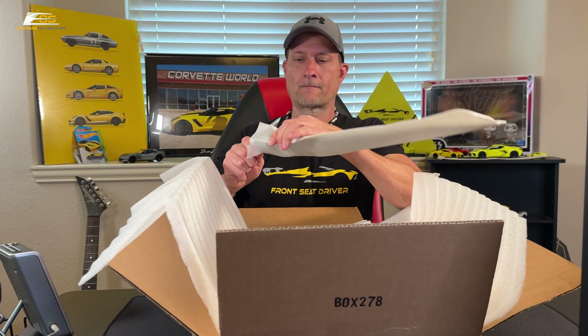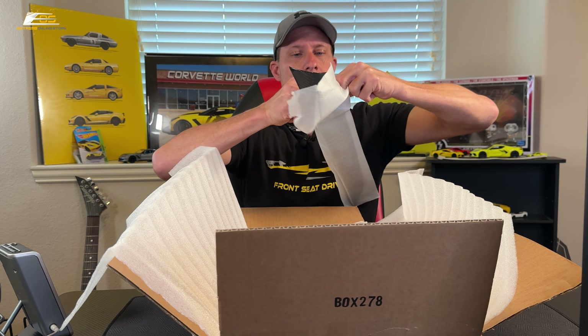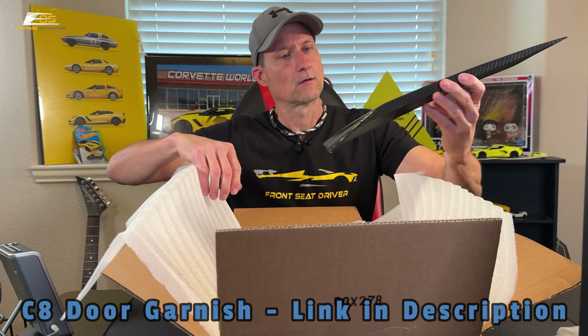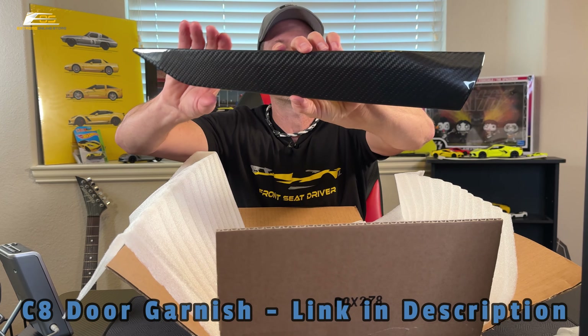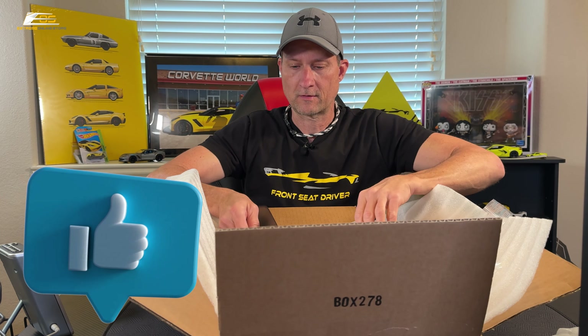Welcome back to Front Seat Driver. My name is Jason. I am very excited — we are back here doing another video on the carbon fiber build series on my C8 Corvette Stingray. We have a brand new product from Extreme Online Store, another one that I'm excited about. So let's open it up and see what it looks like.